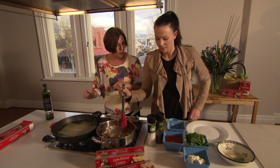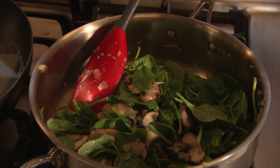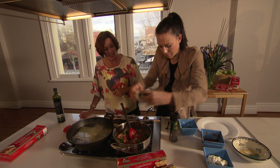The mushrooms have now started to let go of their water and they're looking a bit tender, so we can add in the spinach — that just needs to wilt. Then tomatoes in, and a little bit of seasoning, some salt and pepper, just enough to enhance the flavour.